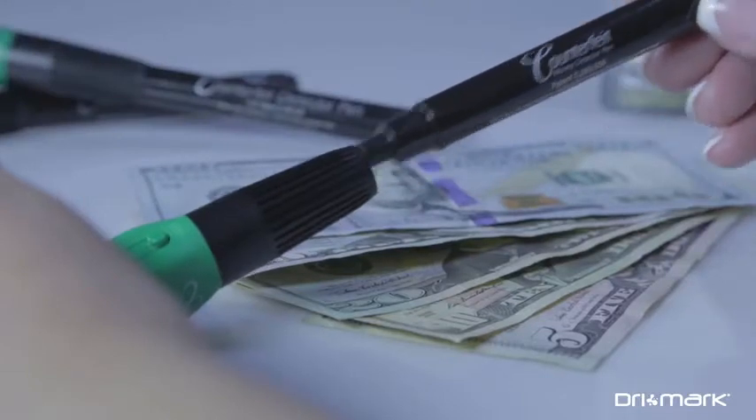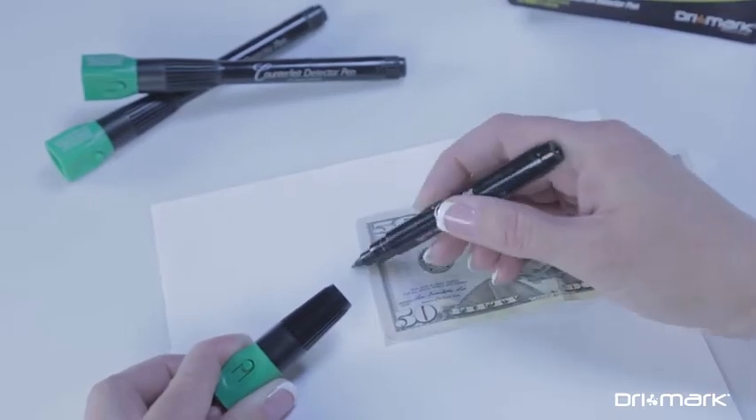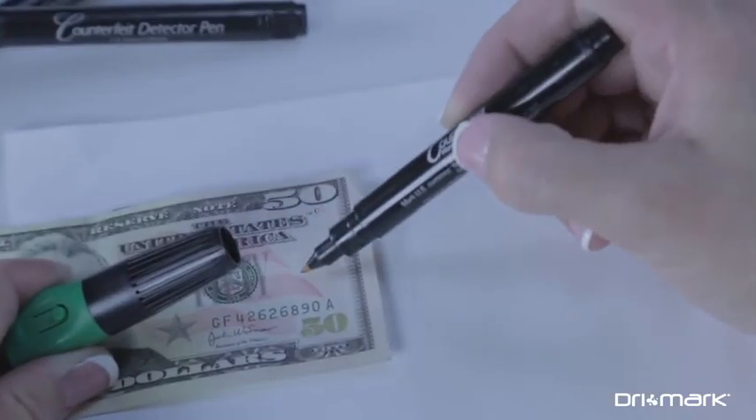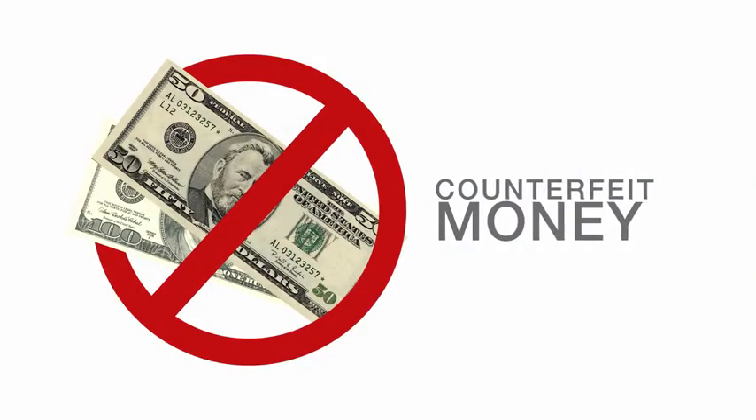For the second test, remove the light cap and use the counterfeit detector pen to make a small mark on the money. If it stays yellow or clear, the paper is genuine. But if the mark turns dark, the money is probably counterfeit.